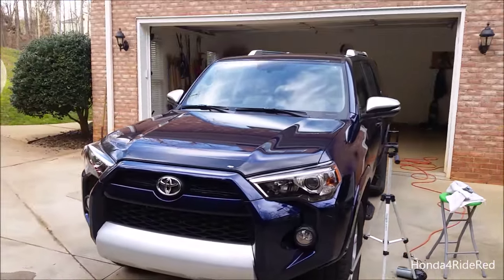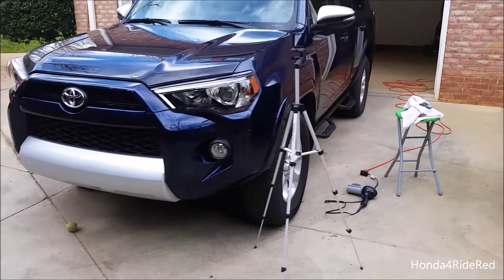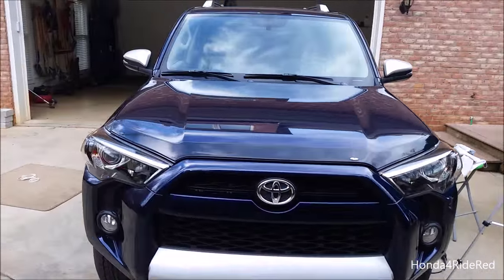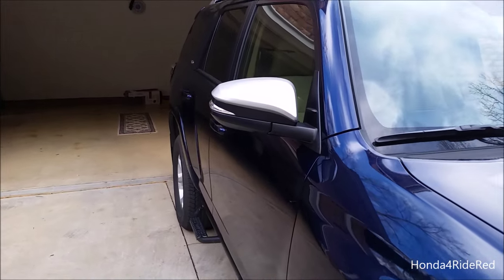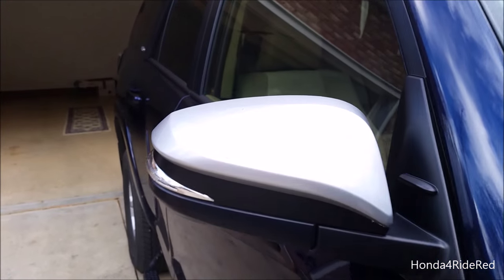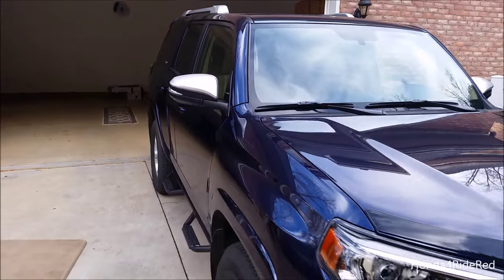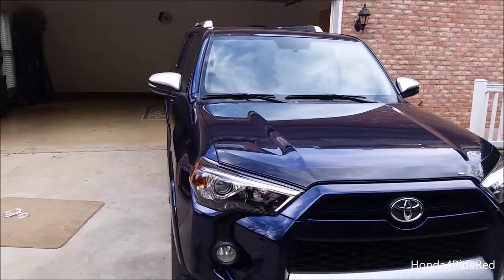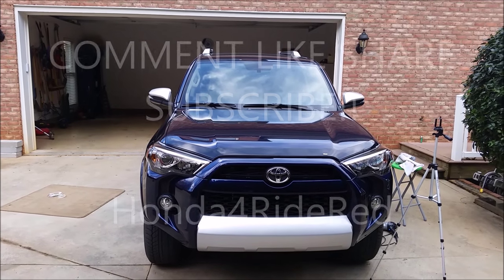The car looks very cool now with the silver mirrors matching the silver roof rails, the silver wheels, and the new silver front bumper. It takes about half an hour for each mirror, so not too bad. That is how you vinyl wrap the mirrors on the 2016 Toyota 4Runner. Thank you all for watching — be sure to give the video a thumbs up if you enjoyed it, subscribe on YouTube, like our Facebook page, and follow us on Instagram. We'll see you all next video!